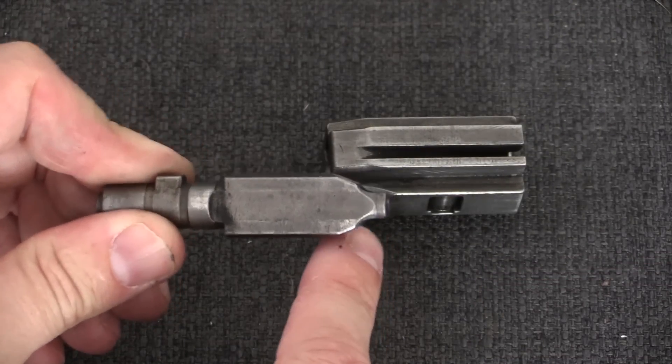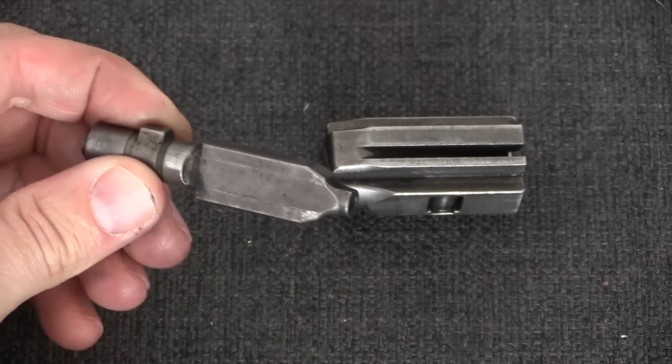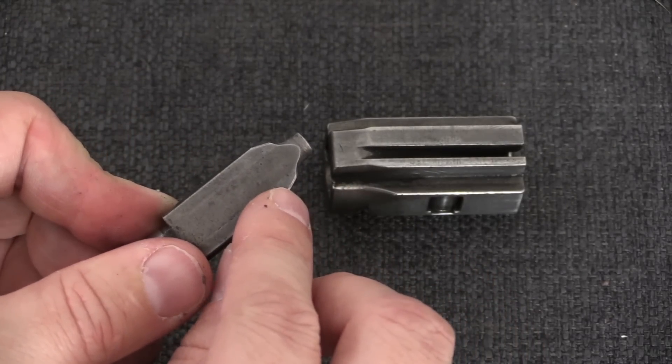In a locked system, the two rollers are set on flat surfaces of a locking piece like this. In a delayed system, they're actually set on angled surfaces, as you see here.